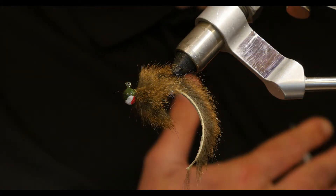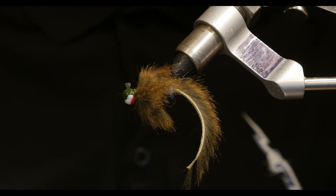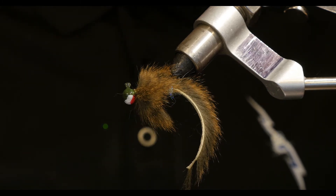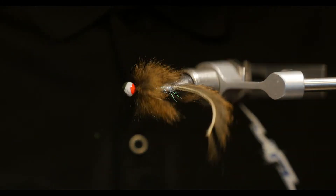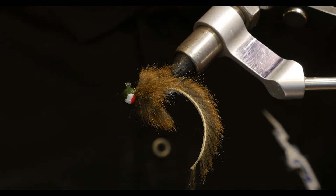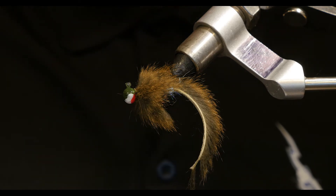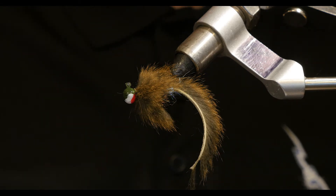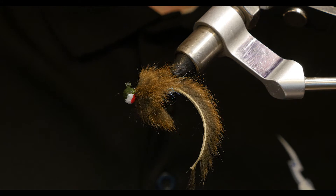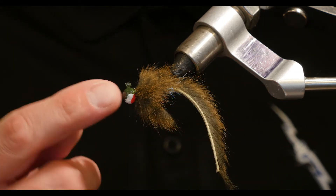Hi guys, this is Chris from Wuthering Fly Legacy. I wanted to take a moment and do a brief tutorial on how to do a squirrel sculpin, a squirrel zonker sculpin pattern. It's a super simple pattern. I love this pattern. It's one of the two main patterns I go to when I'm using my Euro rod and I want to throw a streamer.